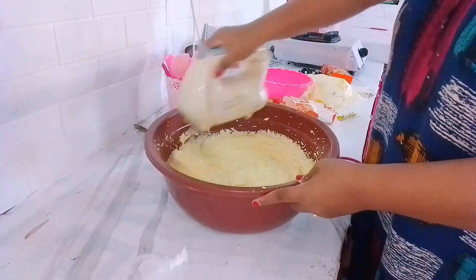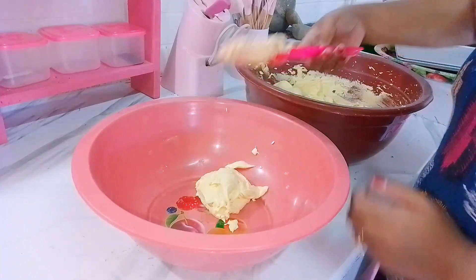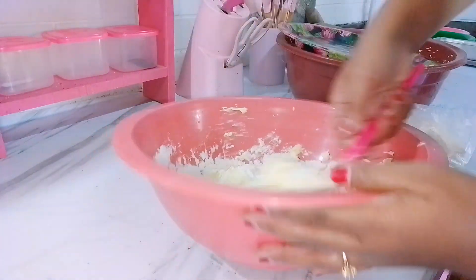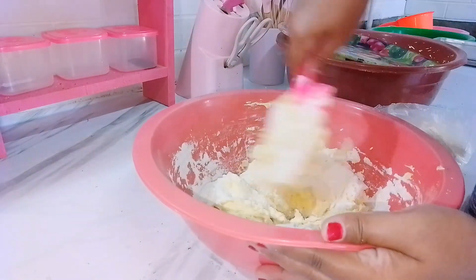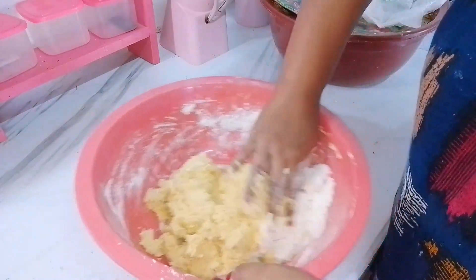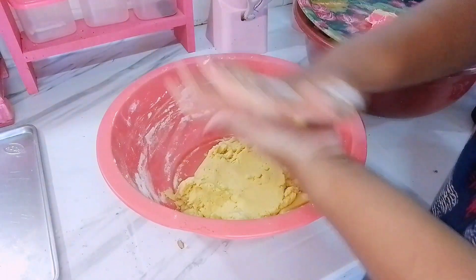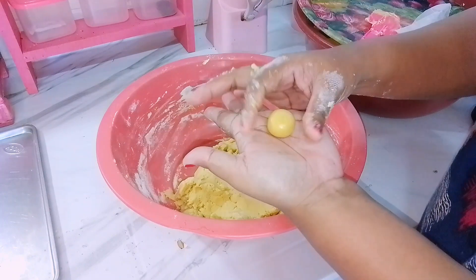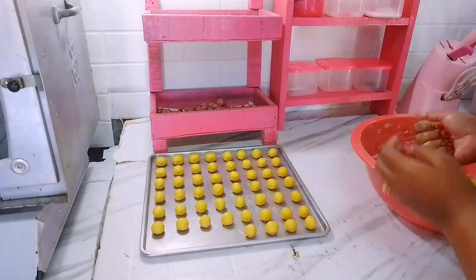Untuk bahan-bahannya aku bakal share nih buat teman-teman semua. Kalau teman-teman mau pake bahan premium, untuk menteganya bisa ganti ke Blue Band. Disini mertua aku beli Blue Band timbang dengan harga yang lebih murah. Menteganya itu kurang lebih 1 kilo, tepung terigunya 2 kilo, gula halusnya 1 kilo, maizena 1 bungkus, vanili 1 botol, baking powder setengah botol, susu 4 bungkus.